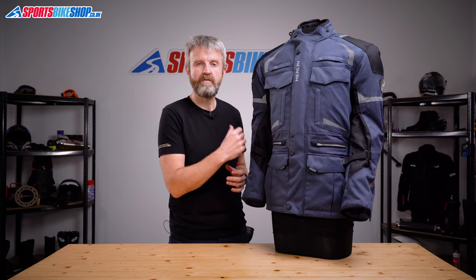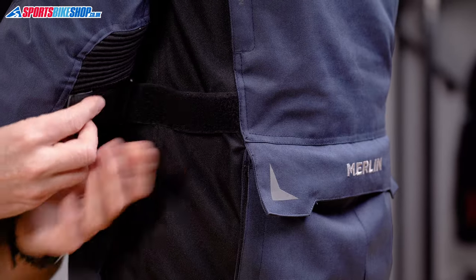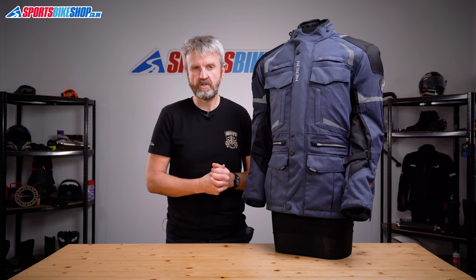There are fit adjusters above and below the elbows to help keep that armour positioned properly, and then there are additional adjusters at the waist. All of those are velcro belts. There's also a drawstring at the lower hem that helps create a good seal to trousers.